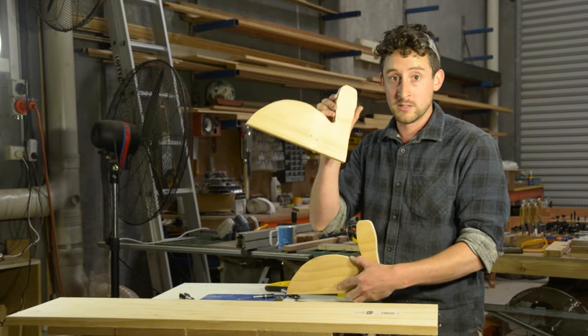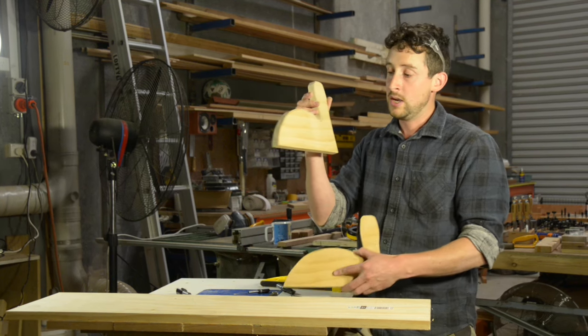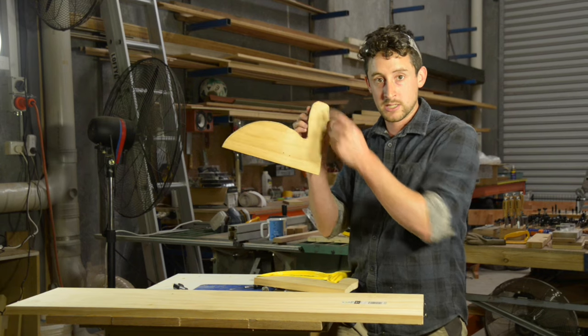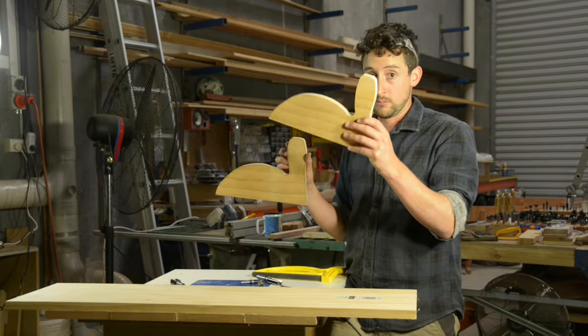Secondly, I cut a few of these much more roughly on the bandsaw — just did it in half the time, so they have quite a rough edge — but the cut has to be on the outside of that trace line. And this is what you're ultimately going to end up cutting with; this is going to be your template.